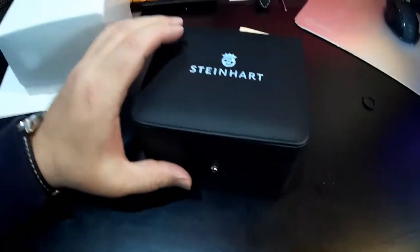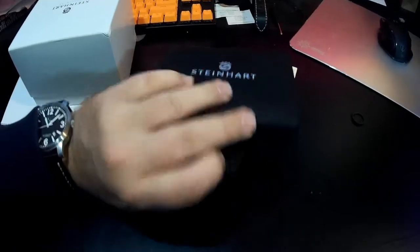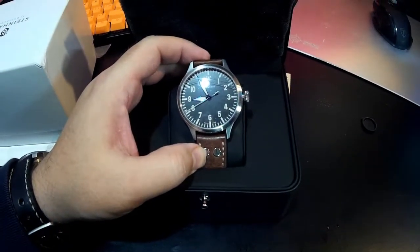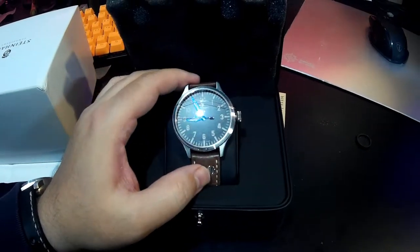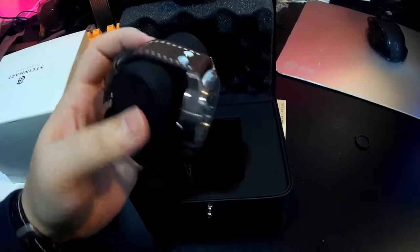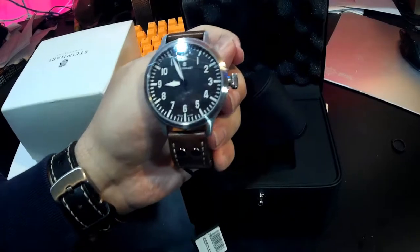So here it is — the Steinhardt. I've been wanting one for a while and I can't do this with one hand. Wow, what a pretty watch. It's an automatic, 47 millimeter, and it comes with a brown leather band. I think I like this band — at first I didn't want it, but I think I like it. Very nice.